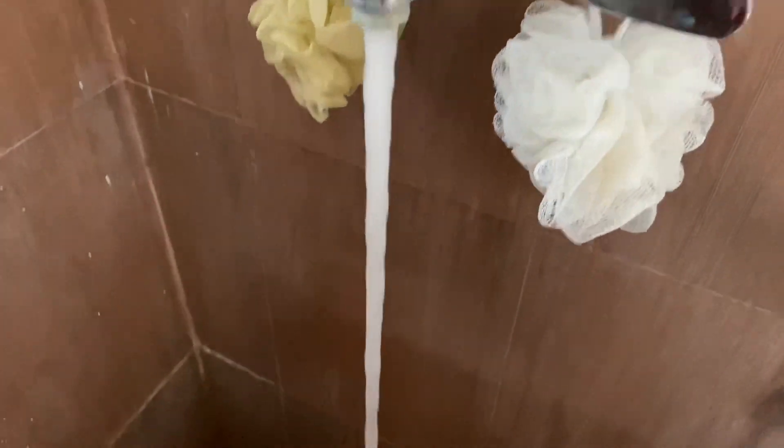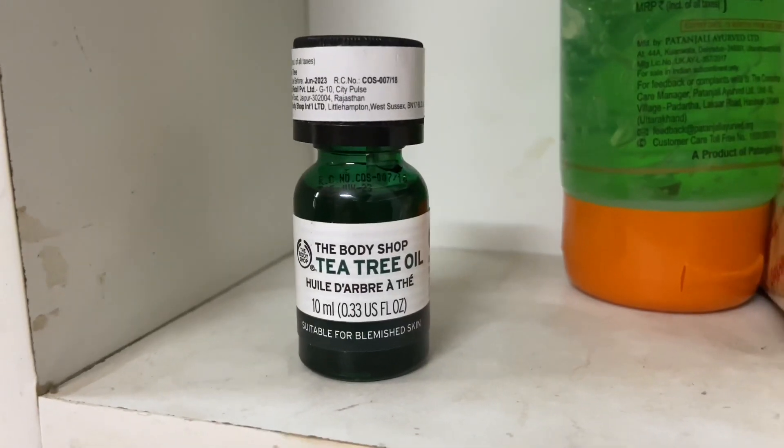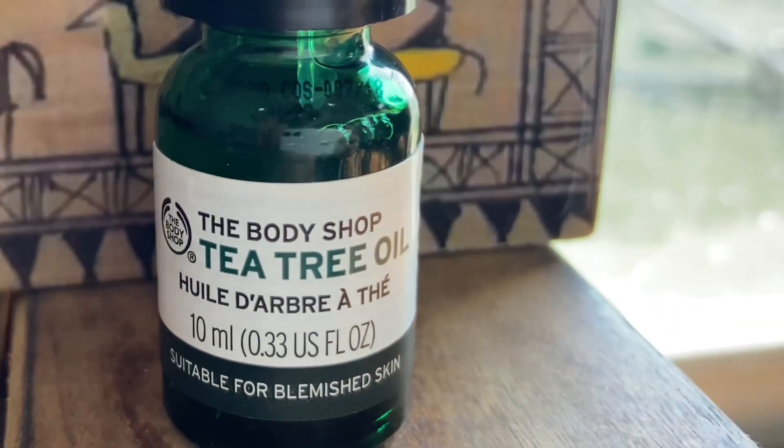The body wash and soap will clean your skin, but after 3 to 4 hours the skin will start feeling sticky again. So when you bathe, you need just 2 to 3 drops of essential oil in your bucket. Essential oil will keep your skin fresh for at least 6 to 8 hours — you will feel fresh and cool throughout the day.